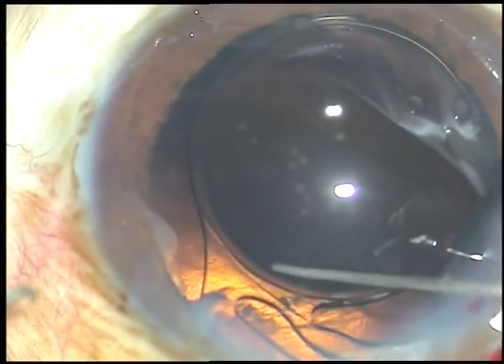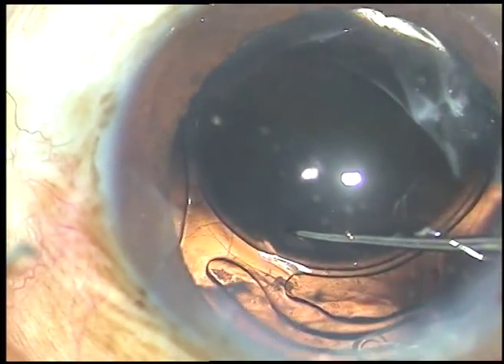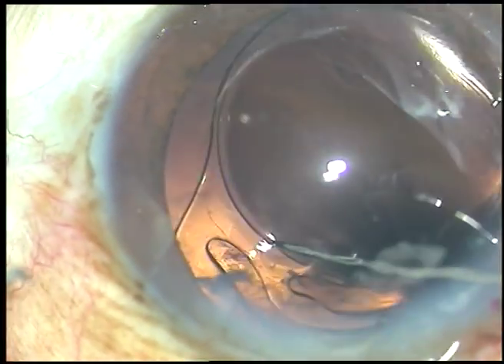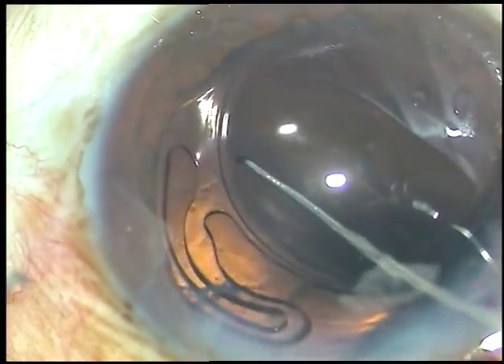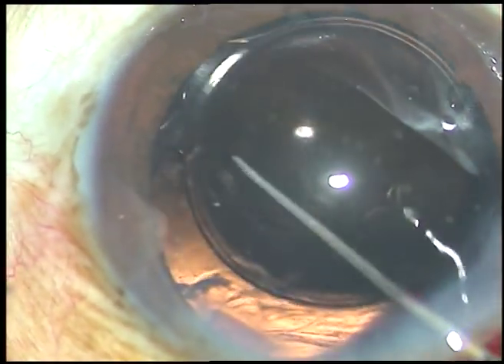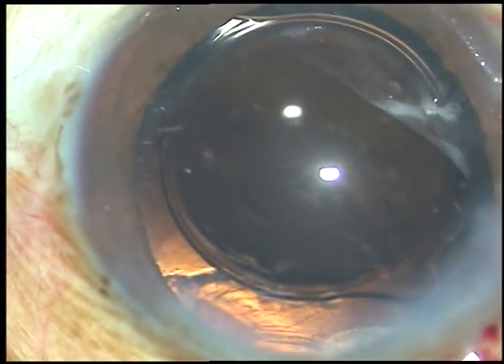I thought that the bag is being nicely supported by the CTR that I have used in this case, so I can dial the lens. I dialed the lens and kept the haptics at 11 o'clock and 5 o'clock meridian.